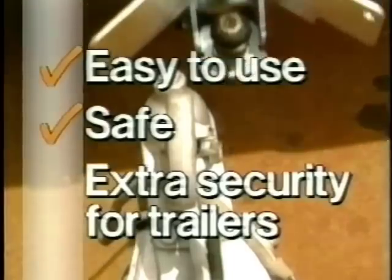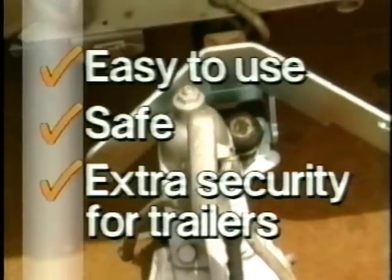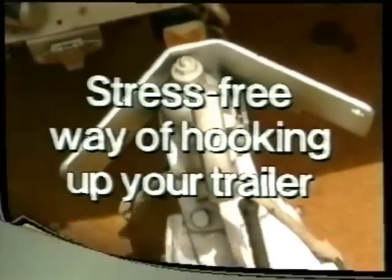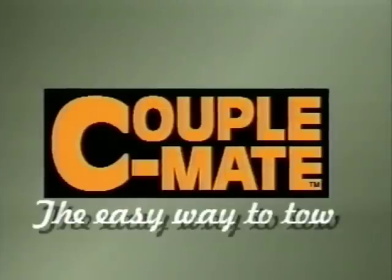Couplemate is easy to use, safe to operate, provides security for your trailer and best of all is the stress free way of hooking up your trailer. Couplemate — the easy way to tow.